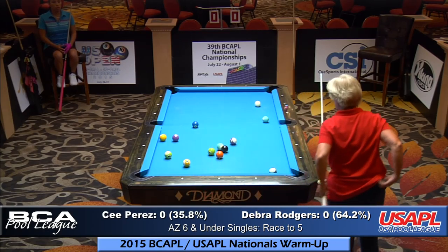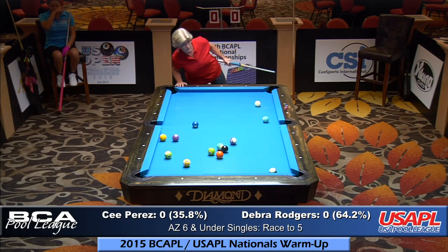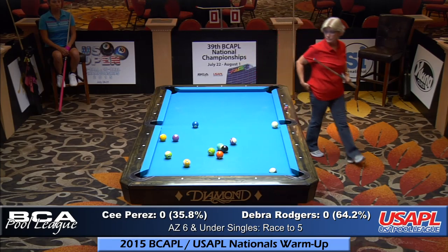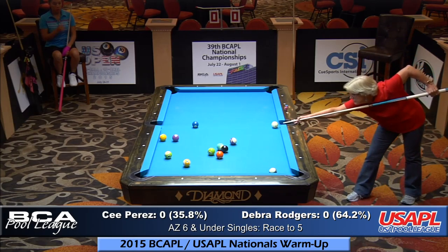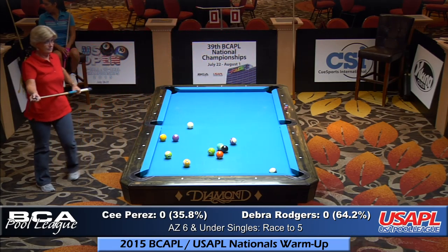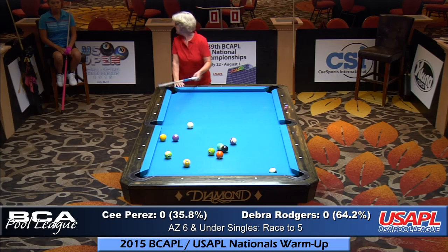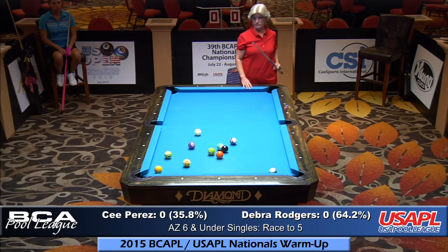Nice straight shot down the rail by Debra — same shot again on the seven. She could look to shoot in the side and come up to break up the two balls in the middle of the table. She played it in the corner — my mistake. Again to the side pocket, move the two, then probably playing the one. She'll have to bounce it off the rail. Debra is a shot maker — she likes to shoot and see what comes up next. She doesn't develop the table or her shape; if it's there, she takes advantage of it.